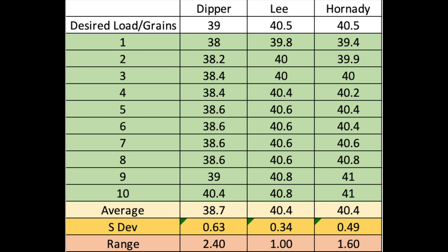When consistency matters, the Lee powder measure is definitely performing better. Even though it takes a little more time to set up the metering chamber, I probably should use it if I want overall consistency. Thank you for watching. Have a good day.